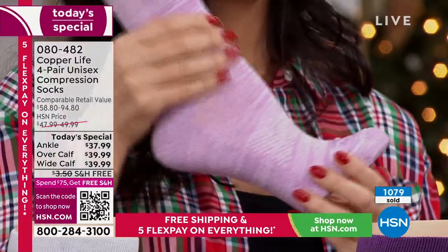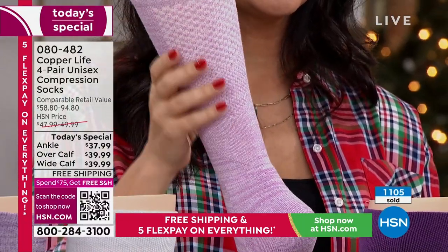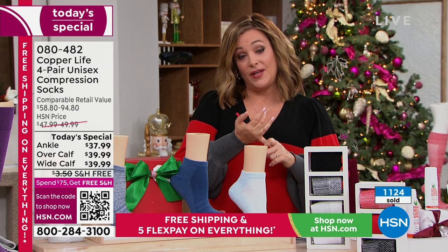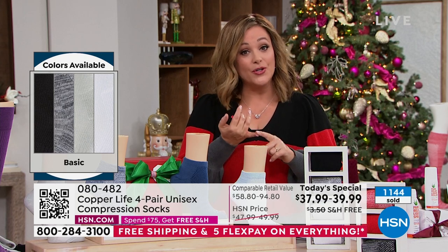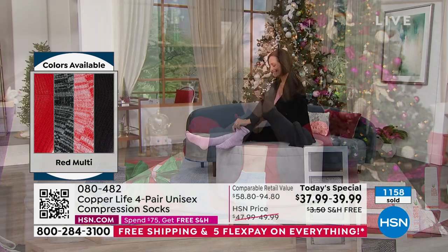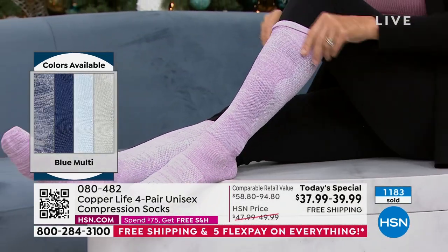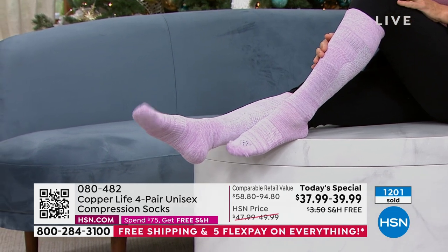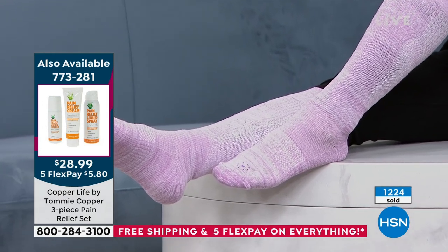The minute you slip into these you feel that extra padding in the toe and heel, and then that hug. Compression socks are not just for people with problems or pregnant women anymore — we are all on our feet, doing so much. If you're a nurse, a teacher, a waiter, a hairdresser, I promise you they will love these socks and feel the difference the first day. It's patented technology. Free shipping and handling today.